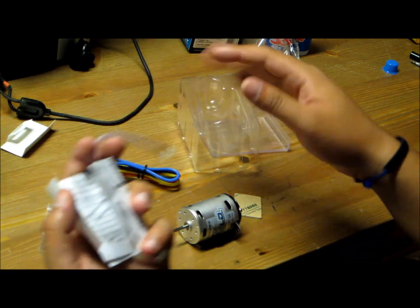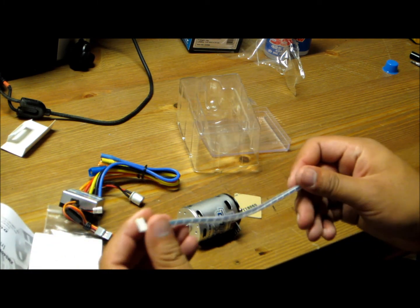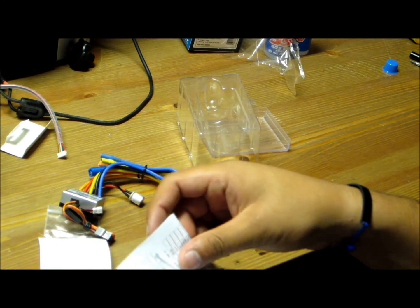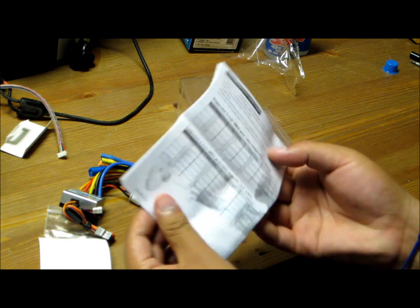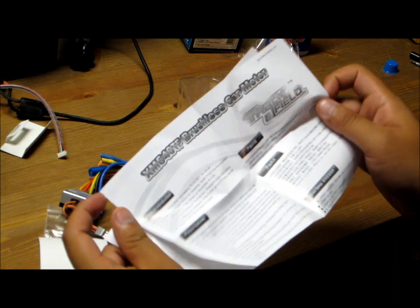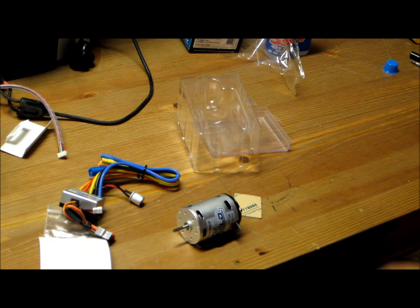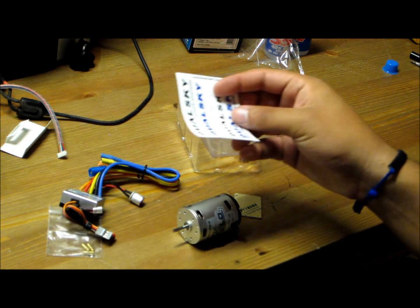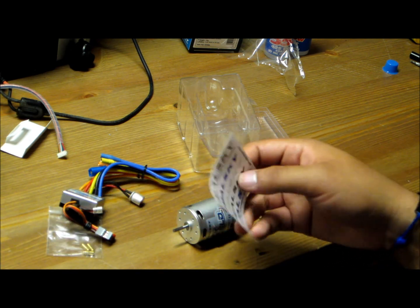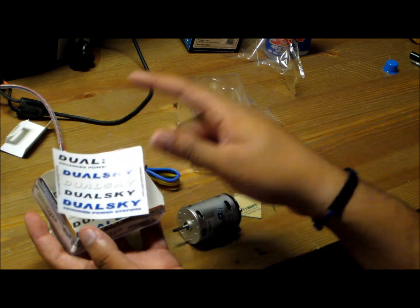It comes with a sensor cable — it's a sensor setup so you can use this with one of your sensor setups if you'd like. It also comes with an instruction manual, information on the product, and a couple of DualSky sticker sheets, so that's pretty cool.